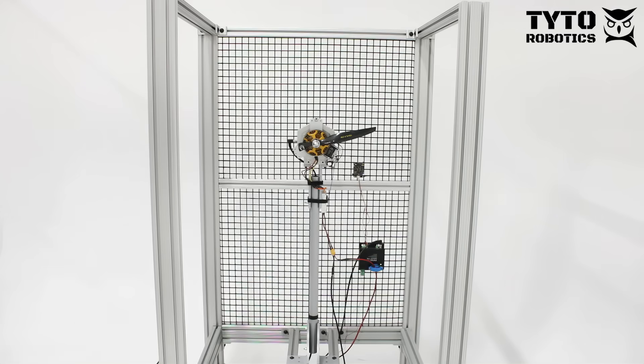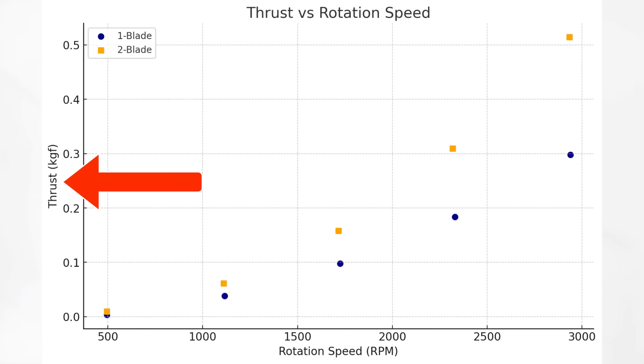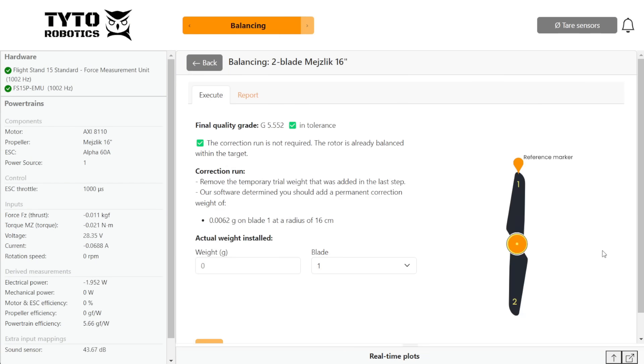Hi guys, this is Lauren from Tider Robotics. Today we're running some tests to see if theory translates into practice for one-bladed propellers. We're aiming to see if one-bladed props truly are the most efficient, and we also want to see the impact on thrust and RPM of losing one blade. Finally, we're going to balance the one-bladed propeller using our dynamic balancer. Stay tuned for our results.